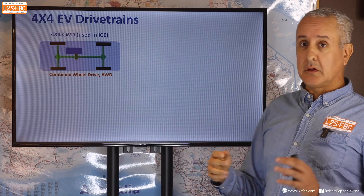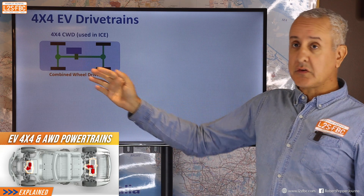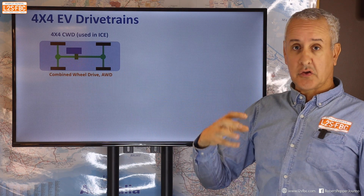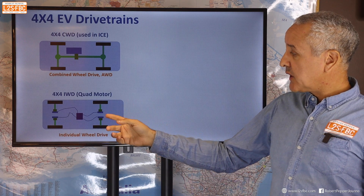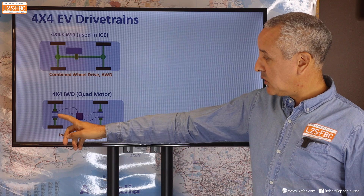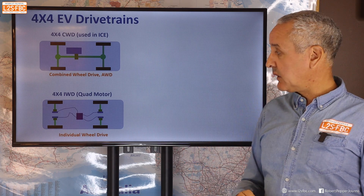So what does this actually mean? I have a video where I talk about EV powertrains and their pros and cons off-road, but a quick recap. CWD is combined wheel drive — one motor driving a transfer case, front diff, rear diff; it's one power source used in pretty much all petrol and diesel vehicles. Then we've got IWD or individual wheel drive, with an electric battery and motors at each wheel — four motors, one per wheel — which sounds great and it is, but there are pros and cons.